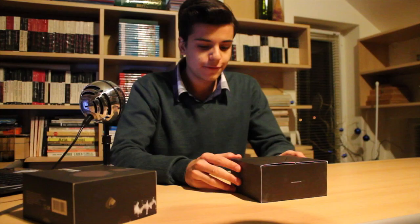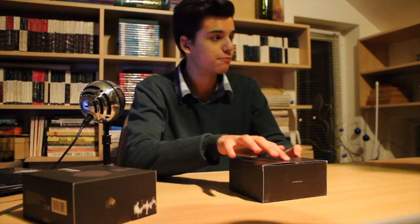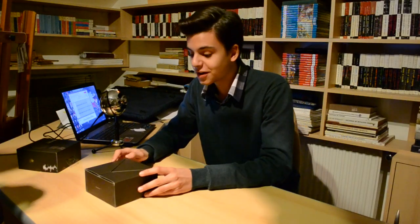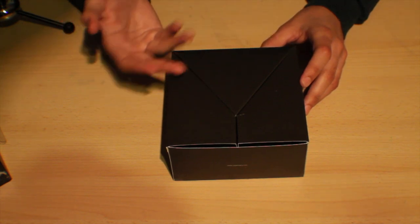As you can see it's really nicely packaged. If you wonder why it's kind of broken over here, it's because my friend who's filming — who I'm very grateful for — basically destroyed the box. He just ruined it.